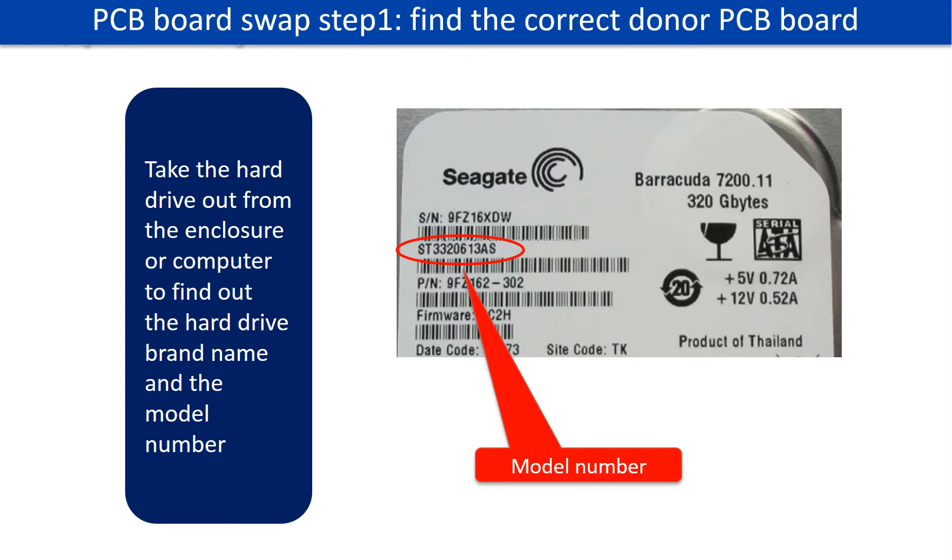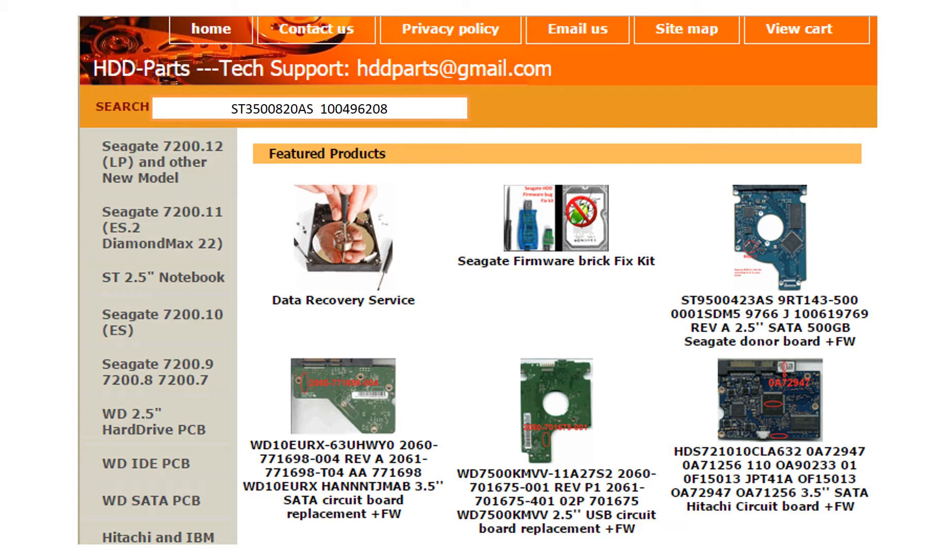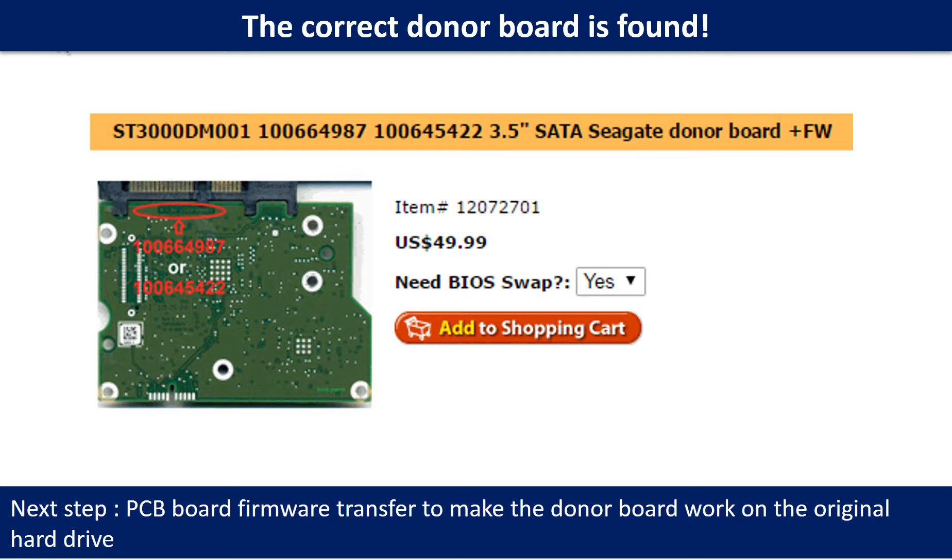To find the correct donor PCB board, locate the hard drive model number on the front of the hard drive label, then locate the hard drive PCB board number. Different brand names have different PCB board numbers. You may go to hdd-parts.com to check other brand name PCB board numbers. After finding the model number and PCB board number, use them to search for the correct donor board.